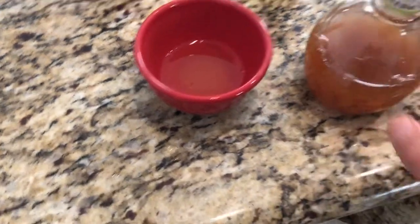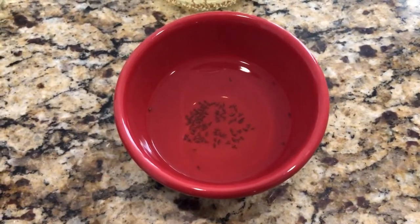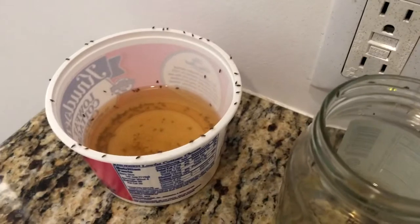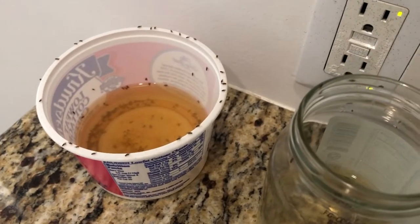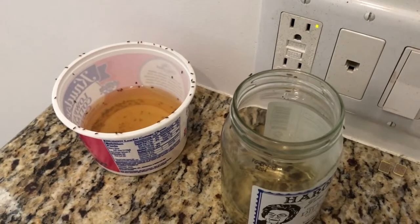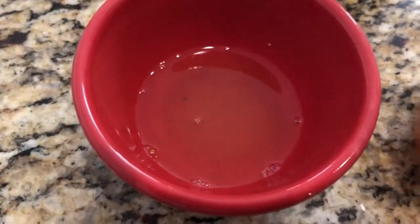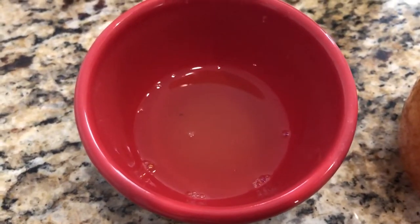In here you can see a successful batch. You can put it in jars as well. Here you can kind of see a going trap I made — still a long ways to go. It's my second day, so keep replacing them as they fill up. Don't forget to add some warm water to dilute it a little bit. Good luck.